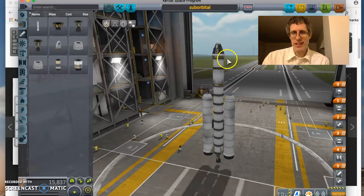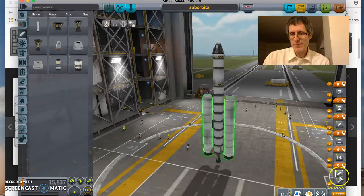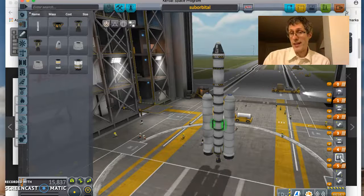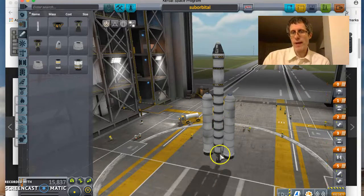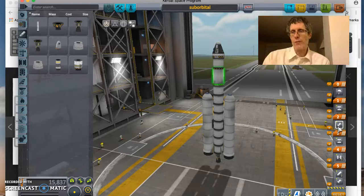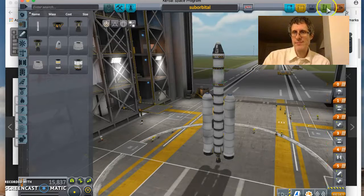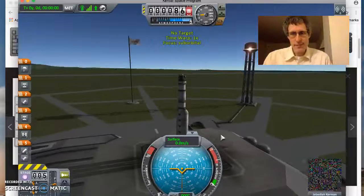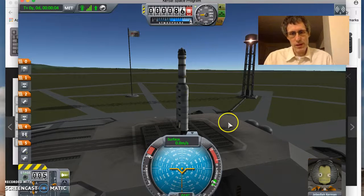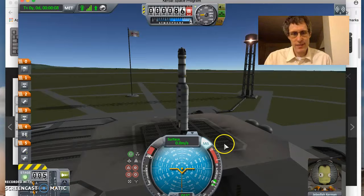So let's launch this thing — it's all ready to go. The staging: these engines will go first, then there's going to be decoupling, the solid rocket boosters fall away, this thing will power itself for quite a bit more time, then I ditch that, activate the second stage motor, which is going to finish putting me in orbit, and this motor will also do all of the orbital maneuvers including the de-orbit. On the pad, I'm going to hit the Z key to put it up to full throttle, put on the stability — you can either click that button or hit T — and launch.